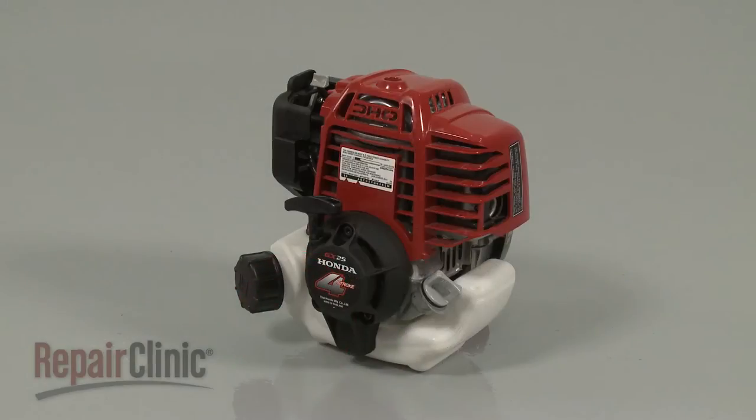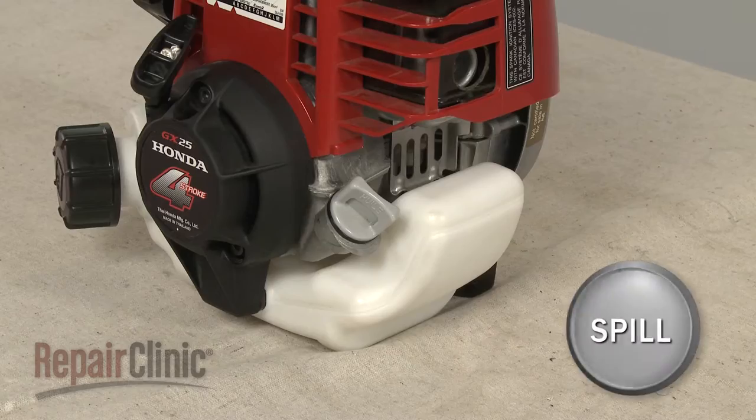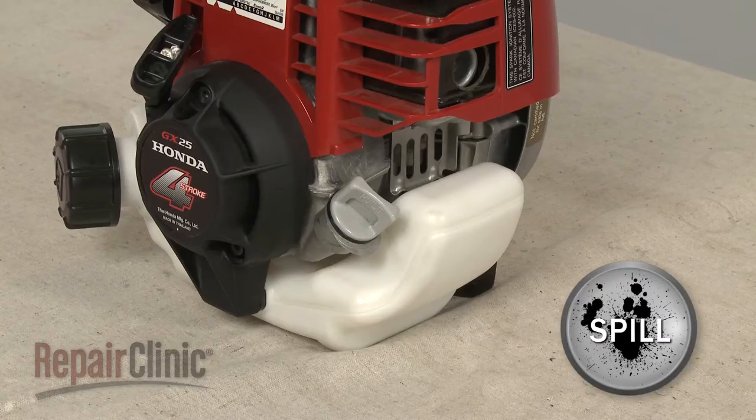Before you replace the fuel tank grommet on your engine, first make sure the engine has cooled. We recommend performing this procedure with no fuel in the tank.